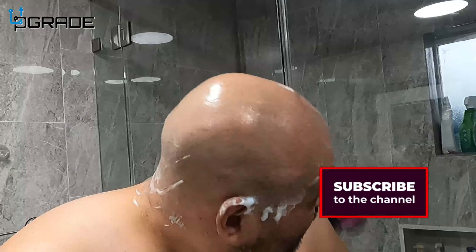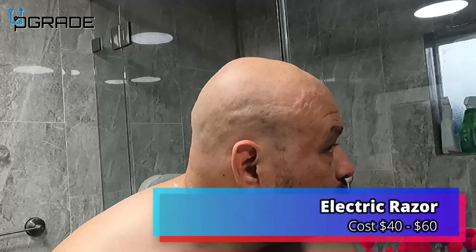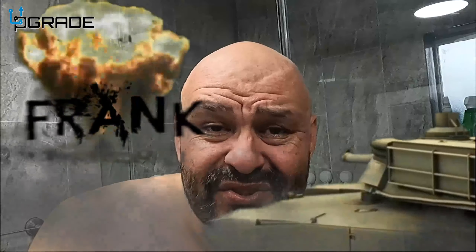Very simple and easy to set up — one, two, three cuts and you can see it. There we go — look at that, nice clean shave. Perfect. If you guys like it, make sure you subscribe. I'm your host Frank the Tank, and we're out.